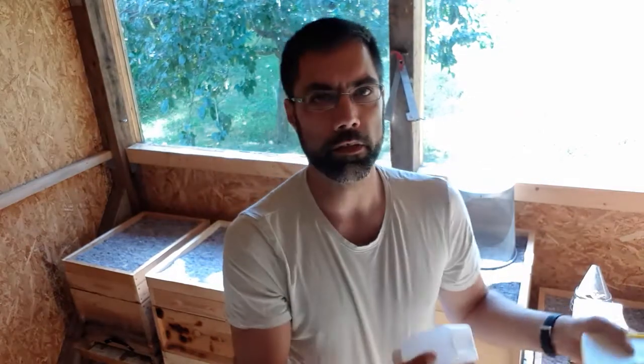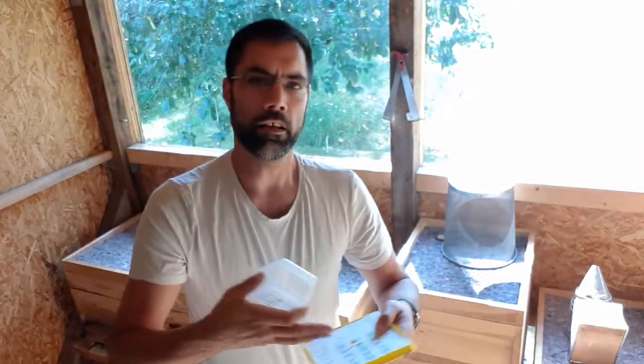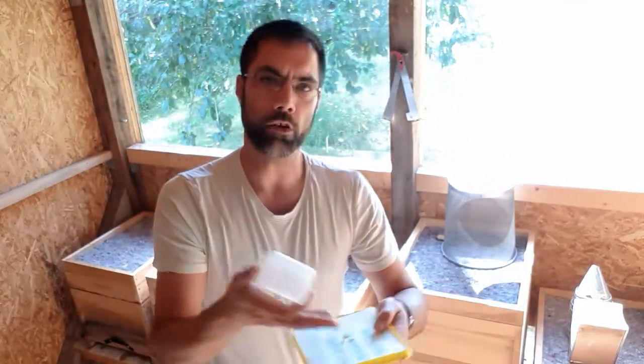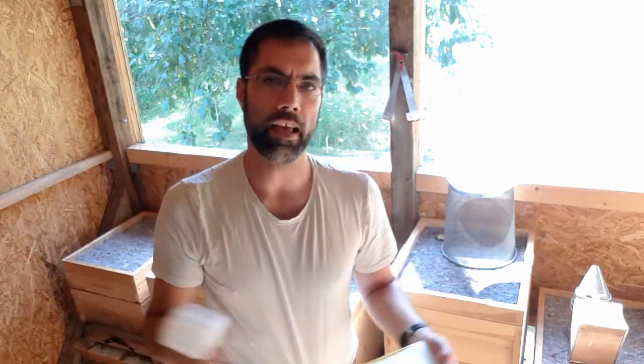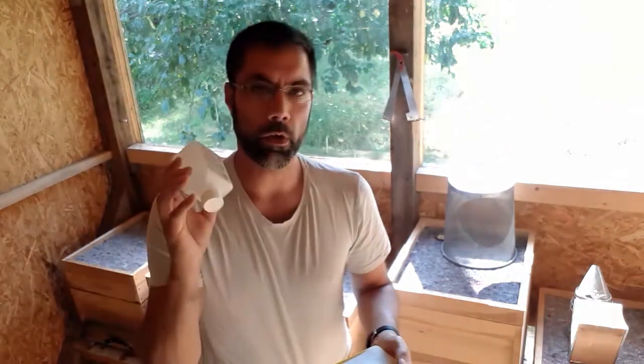Over the next couple of days, because of the heat, the paper will begin to dry. The formic acid will evaporate from the paper and we'll have an even distribution of formic acid within the hives. So I need to fill those.